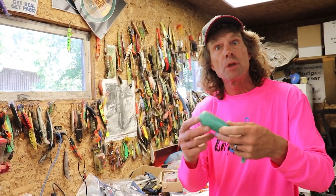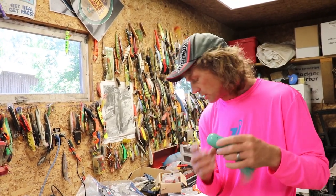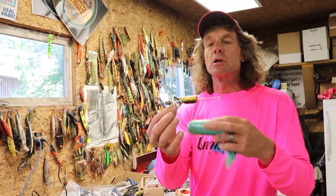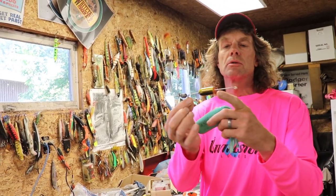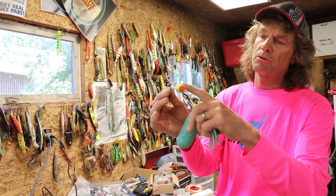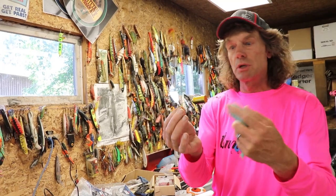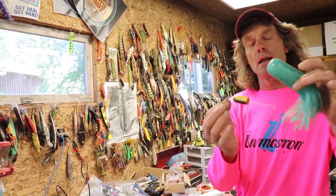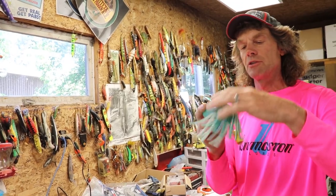The other thing it allowed me to do — I had a brainstorm working with Livingston Lures when they came out with these Livingston bullets. They're an inline sound maker with distress baitfish sounds. I thought, well, we can put these on bucktails or anything with a wire, and these tubes are nice and hollow.